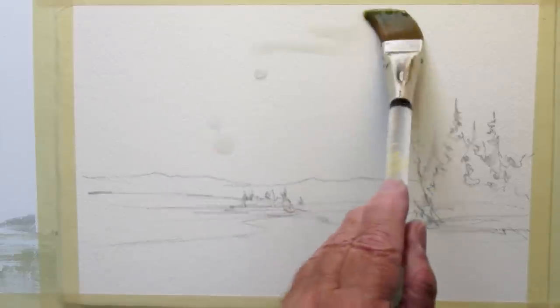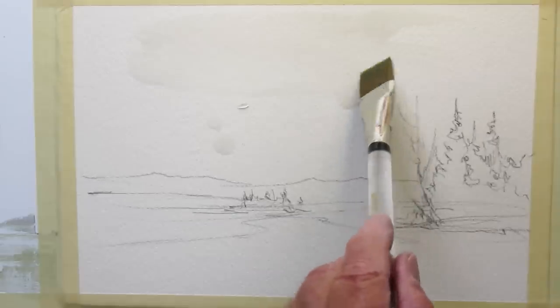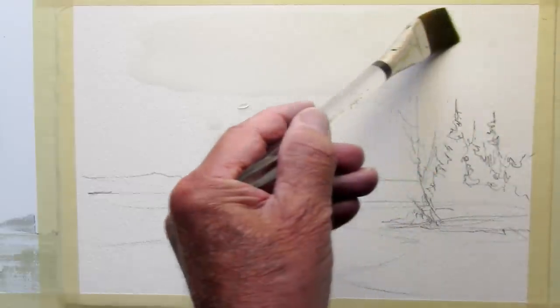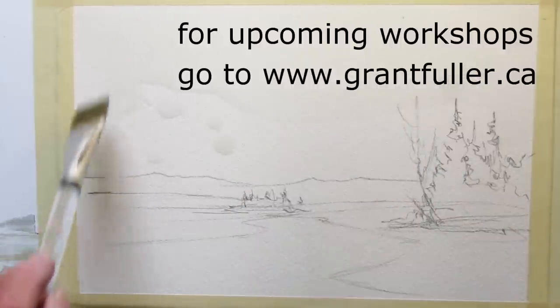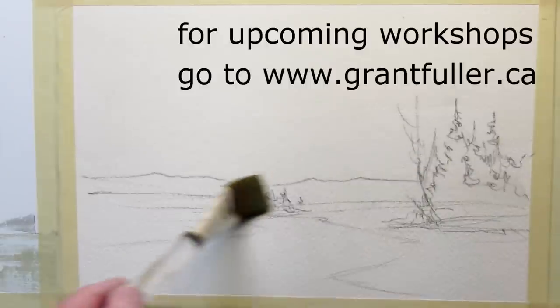This is just a little 7 by 10 piece of 200 pound paper. I want to demonstrate wet paper stormy sky and just a little sketch here — nothing too fancy. Wet the paper right to the horizon, right over the trees, right over those distant mountains.